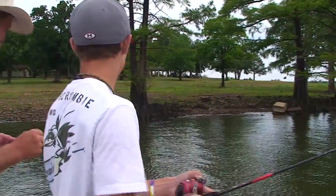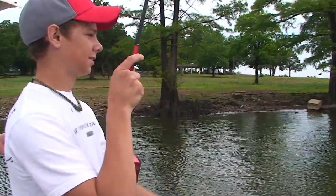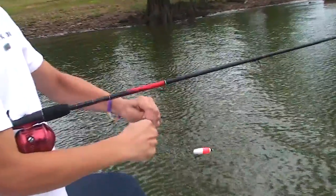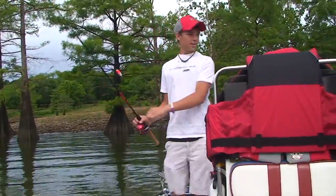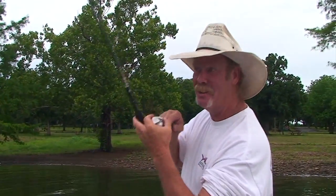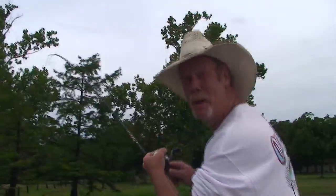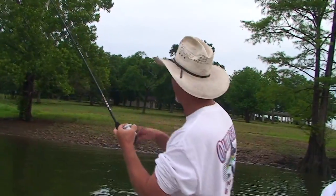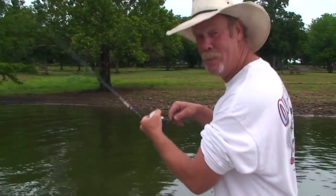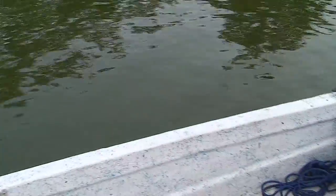Another one — you got another one, John? That one's fighting pretty good. I like to see it when that bobber just goes. Here we go — we may have a nice one here. You hear that drag? I think we got a pretty good one here. This may be one for the table fare. We may not have to move after all. He's almost fighting like a catfish — and it's a catfish! Look at this. You never know what you're going to catch right around in here.